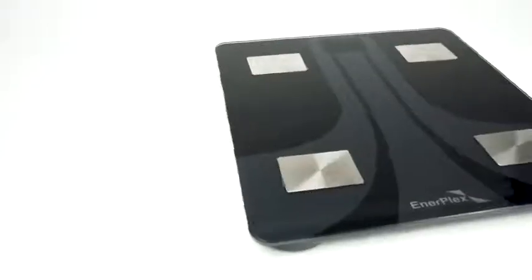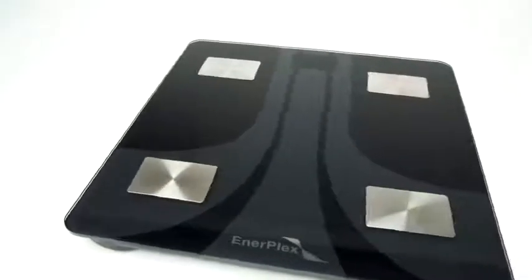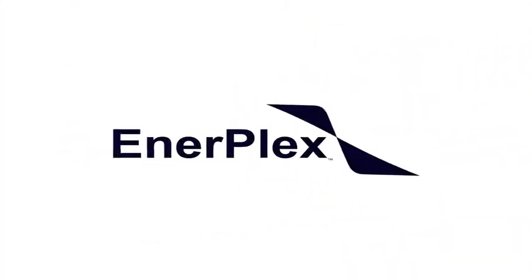At Interplex, we measure our success by the satisfaction of our customers. Questions or concerns? We're here for you. That's the Interplex promise.